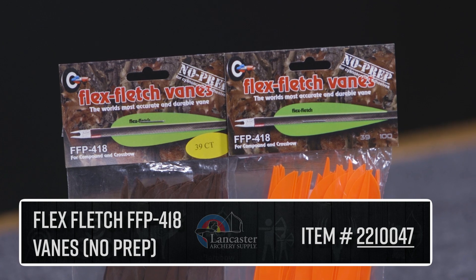Hey everyone, it's Ethan King with Lancaster Archery Supply. Today we're going to bring you a product video on the Flex Fletch FFP418.